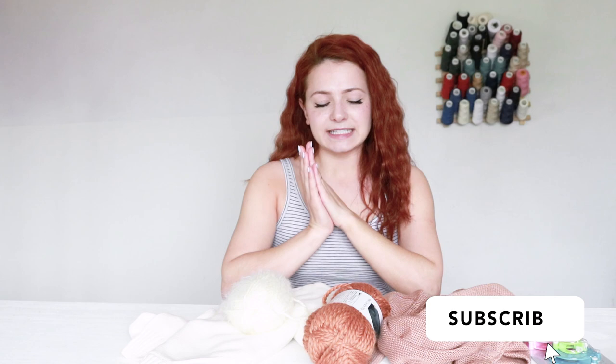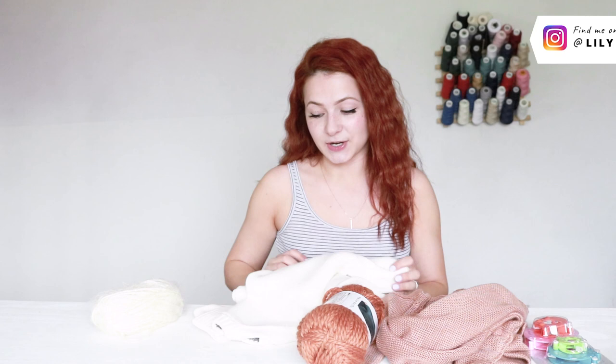So I kept thinking and I decided that I'm gonna give this a go and see if I can maybe make them from thrifted sweaters and some matching yarn. Yeah, let's give this a go.